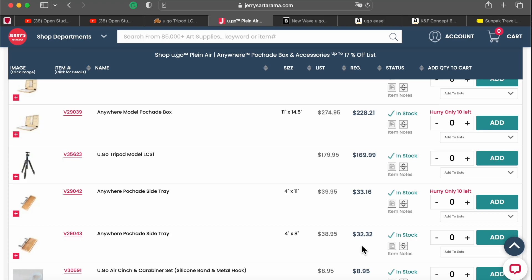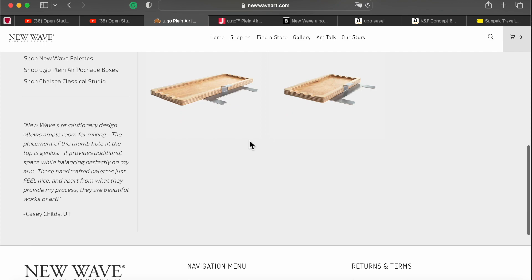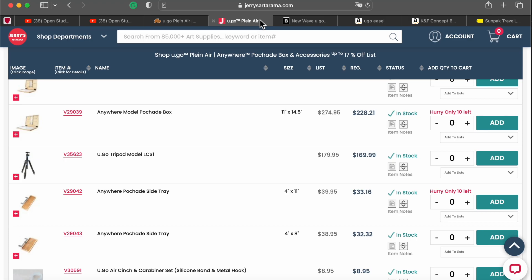The side tray is $32 here, but $37 on the Yugo website — more expensive. Thank you guys for making it for us, but price-wise I'm going to go to Jerry's Artarama. Anyway, they'll get their share because they're selling it wholesale to some retailers who sell it and bring them money.